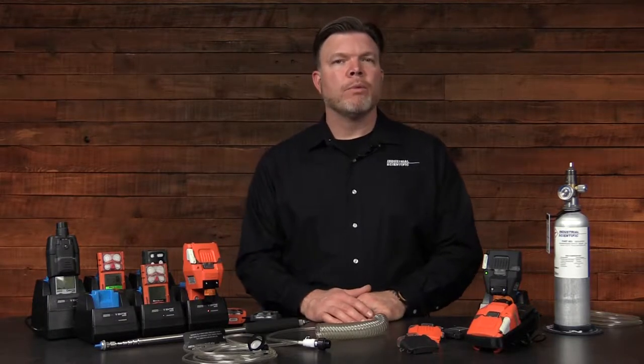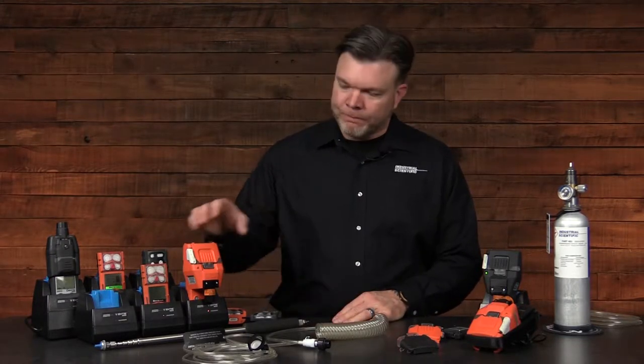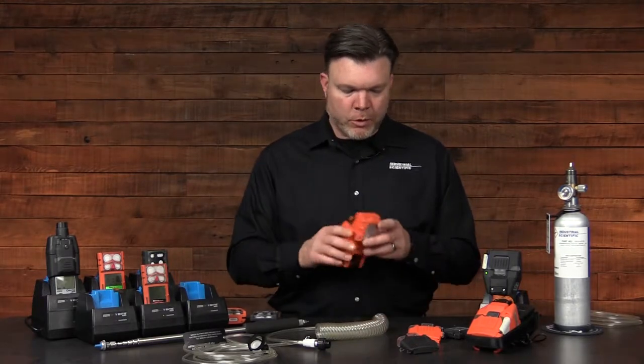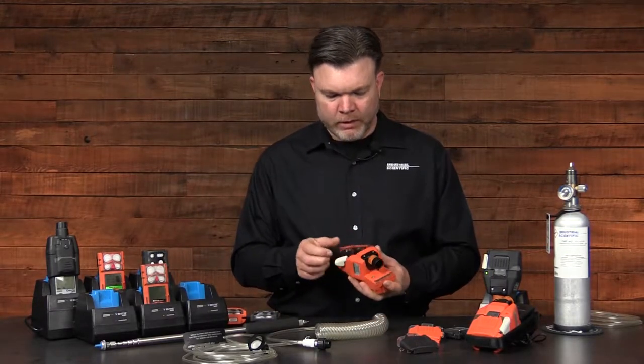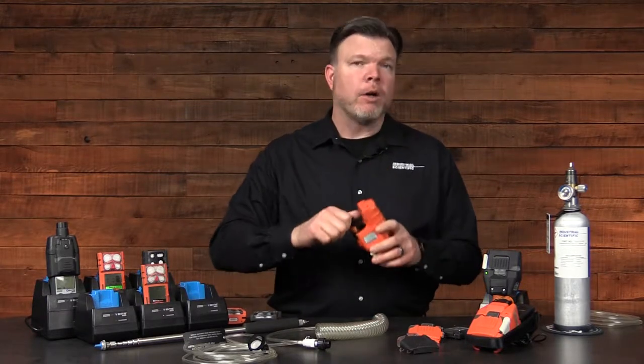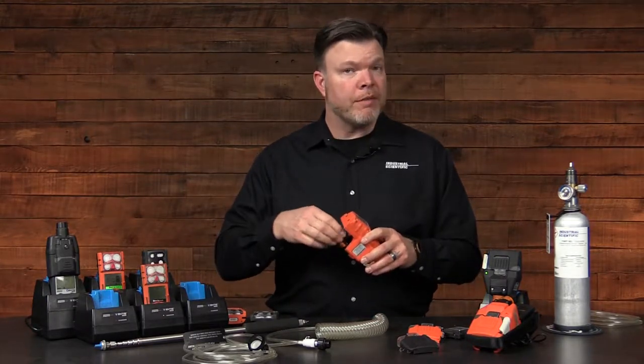To operate the Ventus slide-on pump, we'll begin with a visual inspection. Ensure that the pump is in good condition, it has an attached power source, the door is in good working condition, and also conduct a visual inspection of the filter.